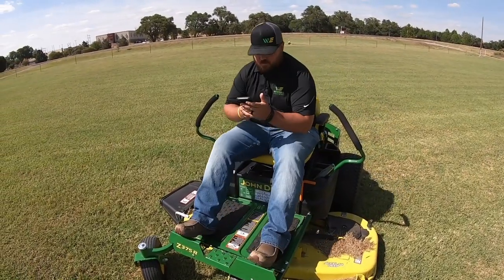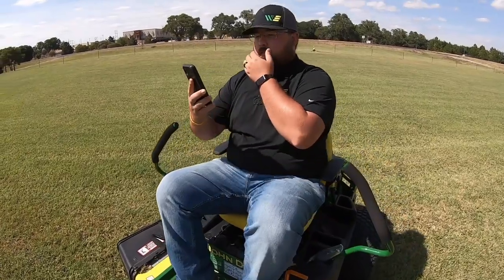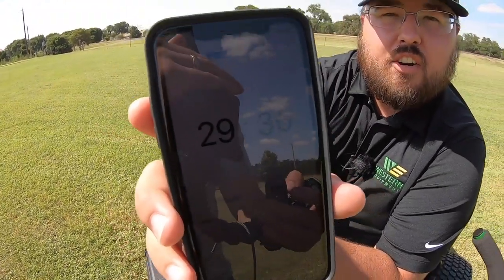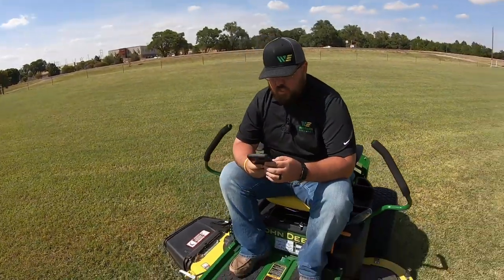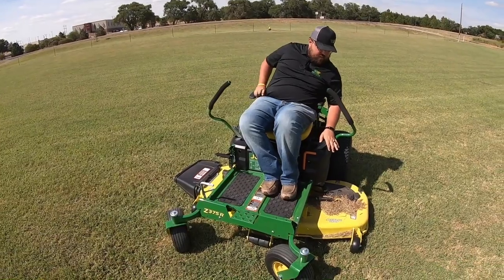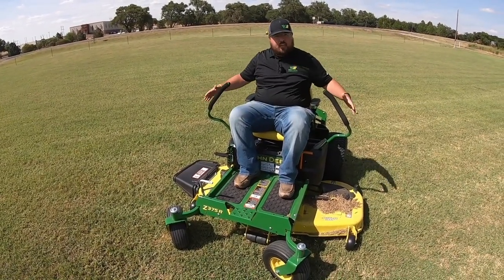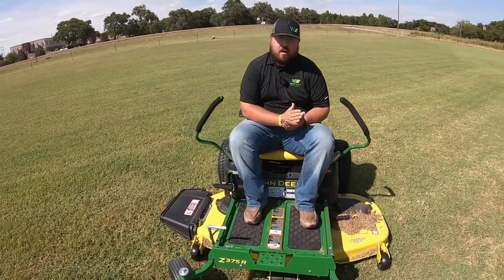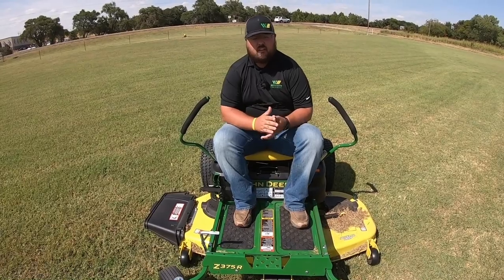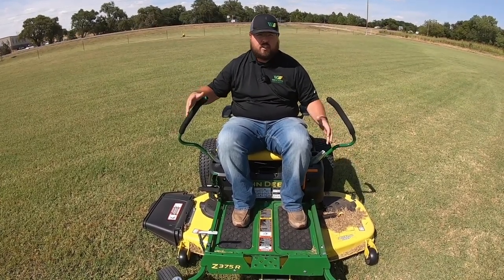Alright guys, so that was the end of our Z375R video. If you look here we're at 29 minutes 36 seconds, so we shaved off right at five minutes going from the 48 inch deck to the 54. Now keep in mind — same top speed of seven miles per hour whether you're on the Z345R with the 42 inch deck, the Z355R with the 48 inch deck, or the Z375R with the 54 inch deck.